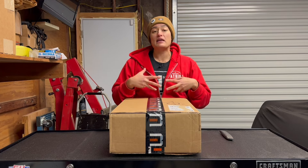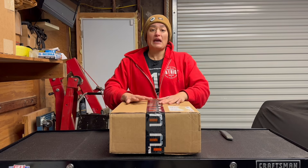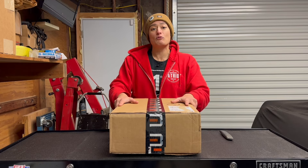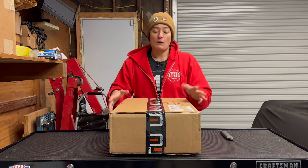Being able to consolidate as many of my larger home toolboxes together is going to be really helpful, and I am very excited because it is also my friend's business — a woman-owned and veteran-owned business. I love being able to support my friends but also small businesses as well.